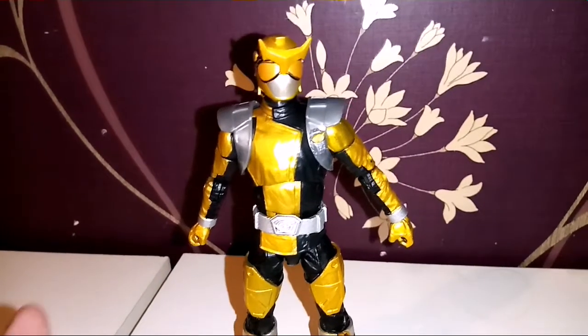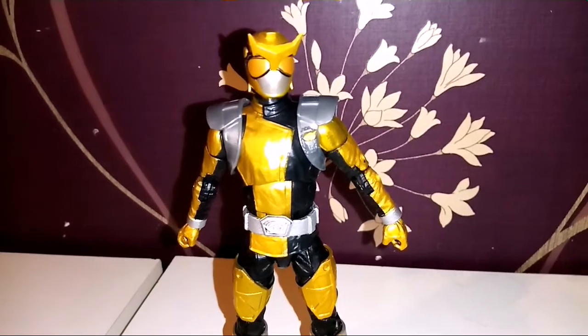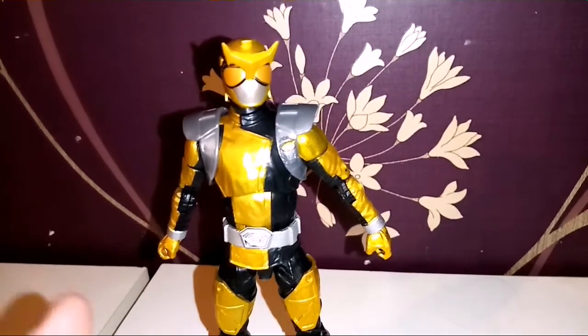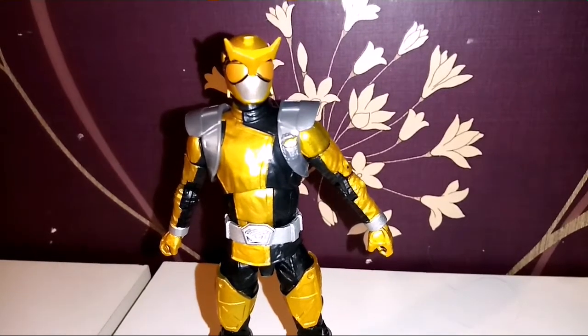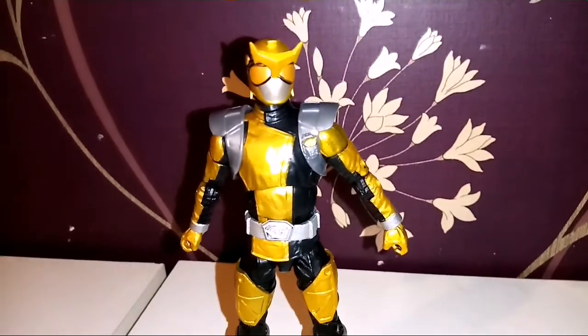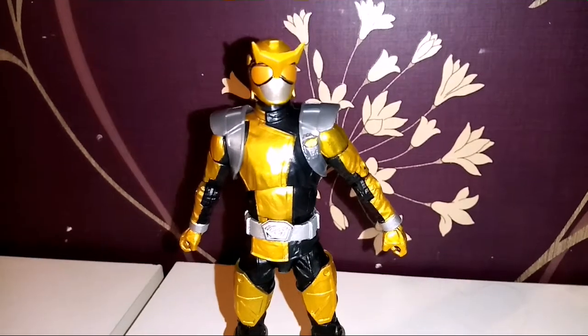It's a really nice figure — I like it. I like the uniform; it feels very cool. Like I said, Beetleborg kind of vibe to it. For those into Beetleborgs, maybe you will customize it. But very, very nice.